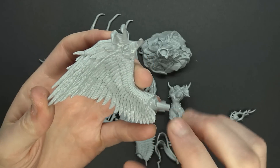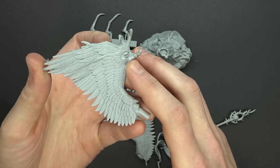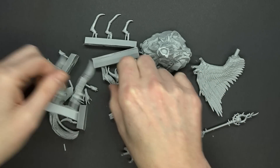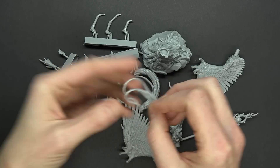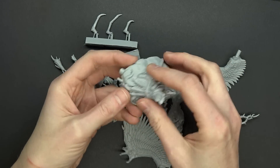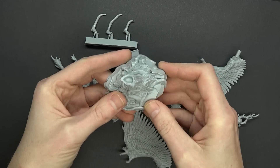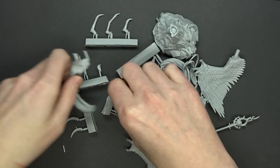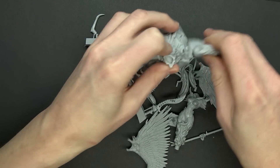They just did so much work in here — the hands with the little claws, the pan-lamberth eyes, and then all of these crazy eye stalks going up and down the miniature itself. Amazing work. The base is a little bit bigger than what we're used to, but this will definitely fit on a 60mm base. I can tell you just by sizing it up. The hands are the normal cantered type deal.